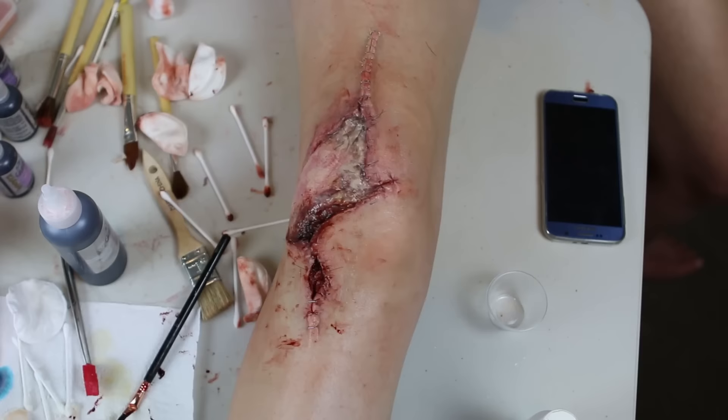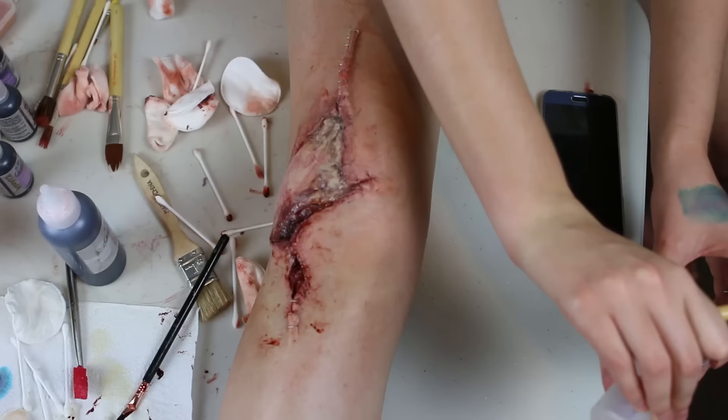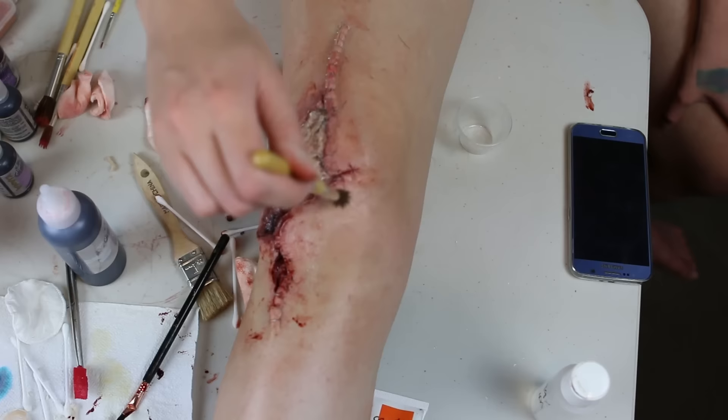I put a little bit of KY Jelly over the gorier parts of the wound to make it look a bit wetter and goopier. I went back around the skin with a clean brush with isopropyl alcohol to blend out the colour a bit more. Using the isopropyl alcohol on the skin and the water and cotton pads to wipe the blood wiped off a lot of the anti-shine, so I had to put a bit more anti-shine on.